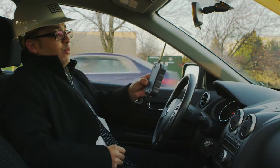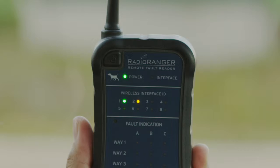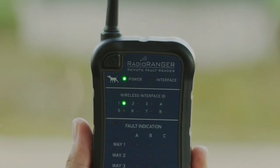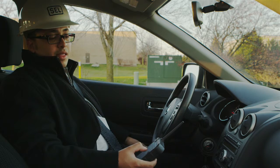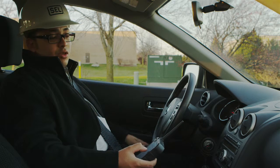So what I'll do is hold my remote fault reader up to the window. You can see that when I did that, I instantaneously picked up the signal from the wireless interface with ID number one. That's the interface that's installed within this enclosure.